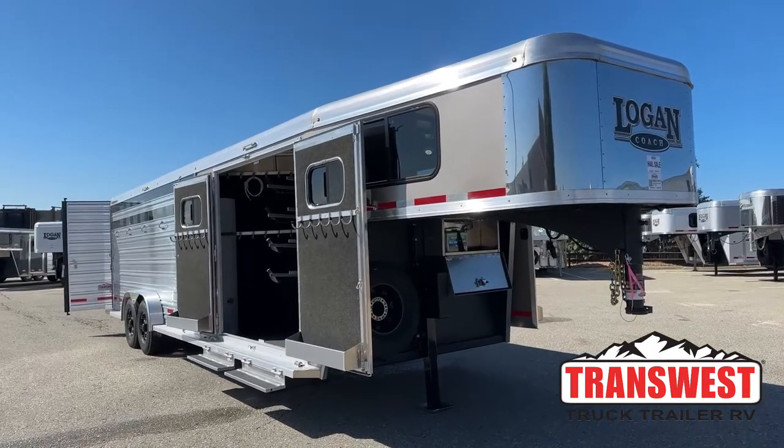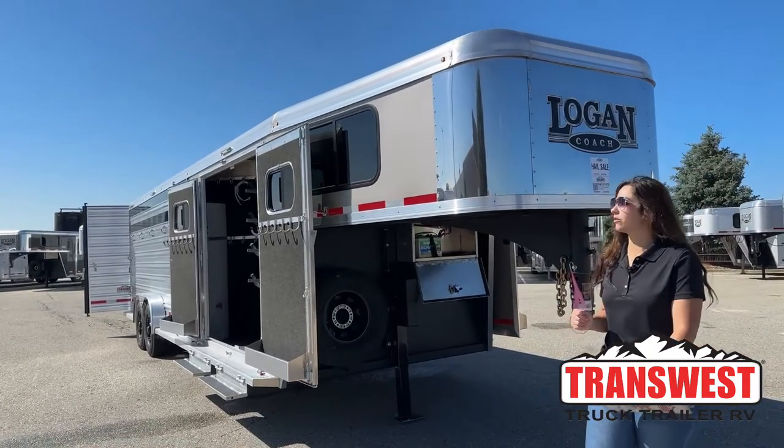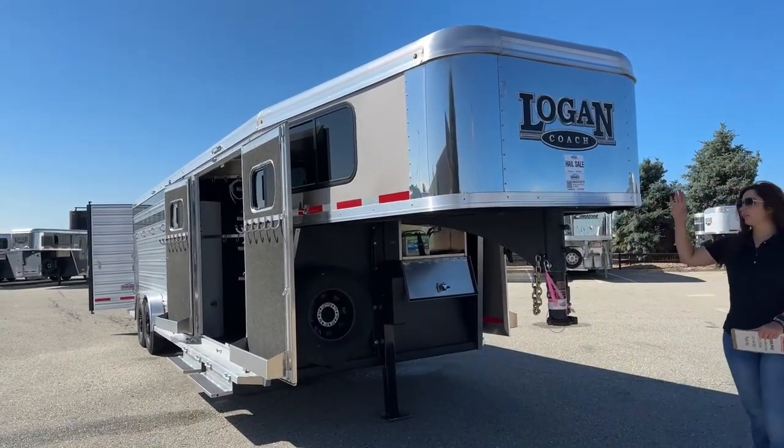It's one of my favorite tack setups. You can take quite a bit of tack with you. We'll get to that here in a minute, but we'll go ahead and start up front here.